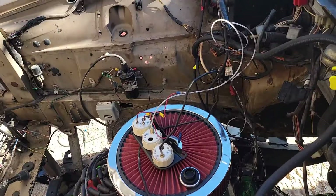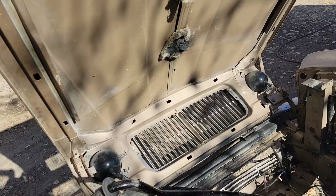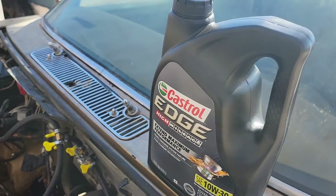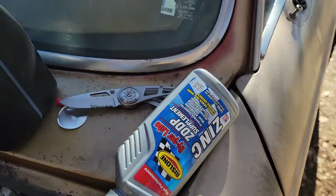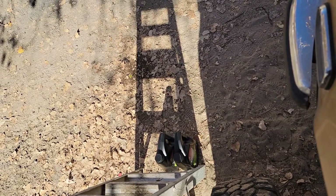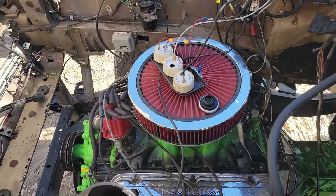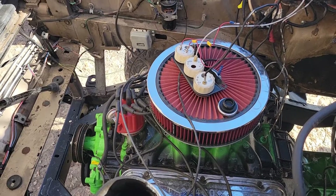Hey guys, we got fluids for the transmission, the engine, the transfer case, the rear end, and the front end. Give you some updates on what's going on here — got the hood put on, got the engine oil, my zinc additives, and fluid for the transmission and transfer case. That's kind of where we're at right now, trying to get things hooked up and get some stuff done.